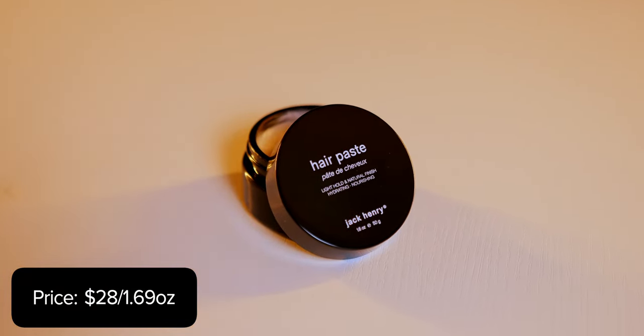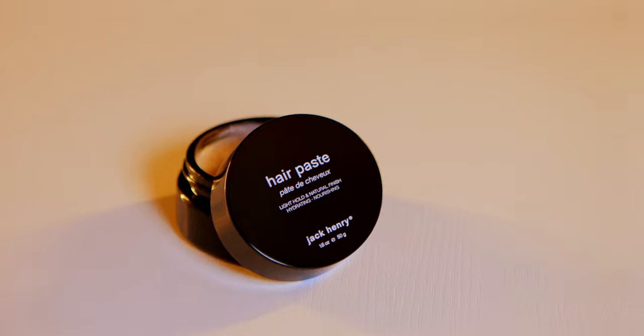Price-wise, we're looking at $28 for 1.69 ounces. Moving over to the scent, it's the same scent that we have on all Jack Henry items. They don't describe it on their site. If I had to guess, it's like a light citrus, maybe, but it's nice and light, very fresh. You don't smell it at all once it leaves the jar, so it's not a big deal — it's a nice scent. It's just the same one we see pretty much every time with this brand.